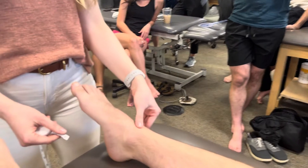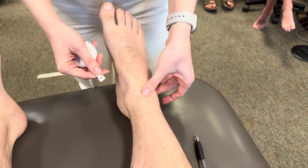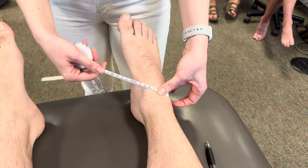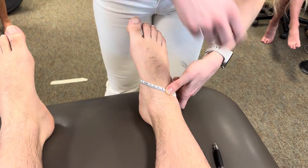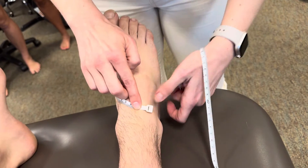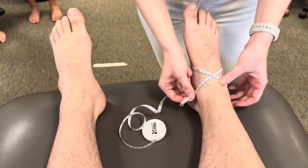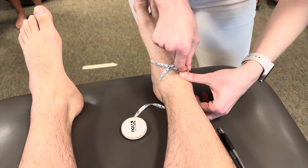You're going to look at your malleoli, split the difference, and start just below the level of the malleoli — not right between them. Put your zero there, then course medially to the navicular tuberosity and hook down and around. Then find the styloid process at the base of the fifth met — that's your other landmark. Hook over that and crisscross applesauce in the middle. Then go just underneath both malleoli around and back to your zero.